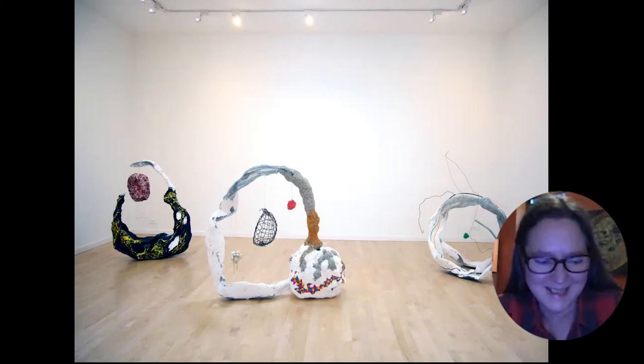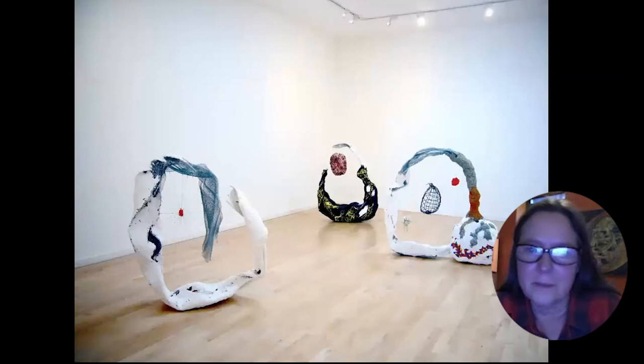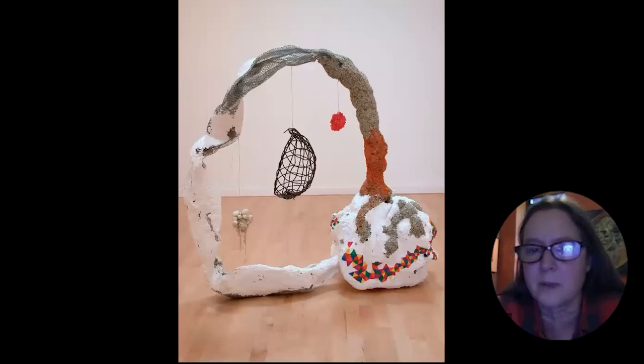The cosmos and solar system are being referenced here. I would bring in all kinds of objects — test pieces that had been sitting around in my studio for years, or even fragments of discarded sculptures. I would recycle them into these new pieces.